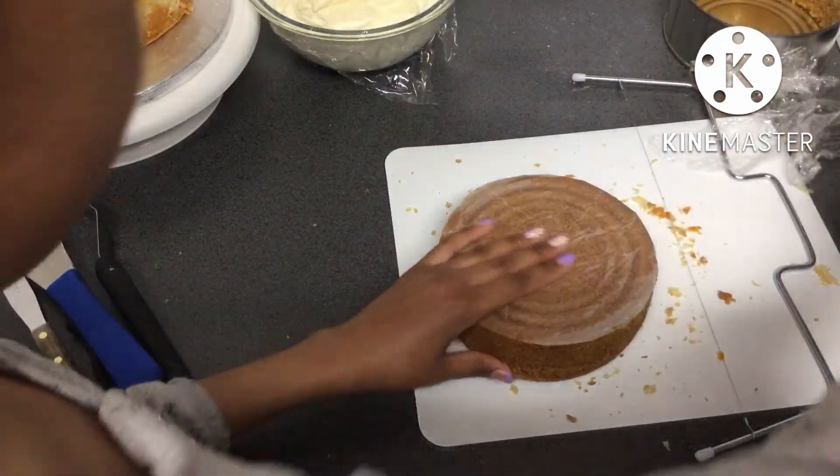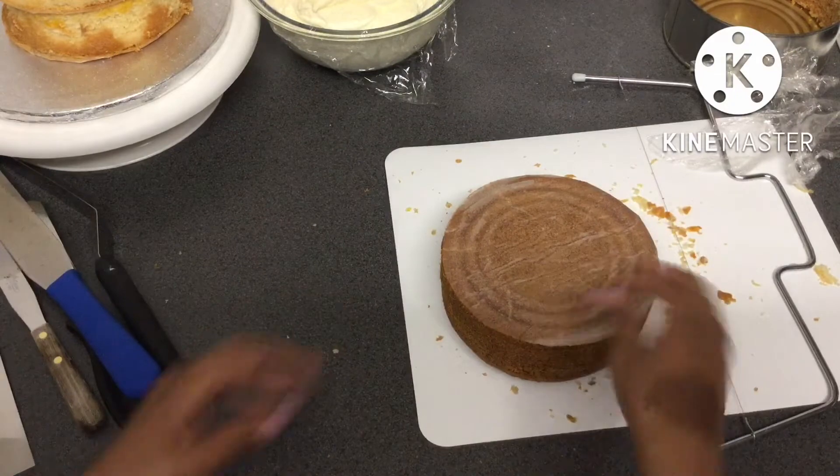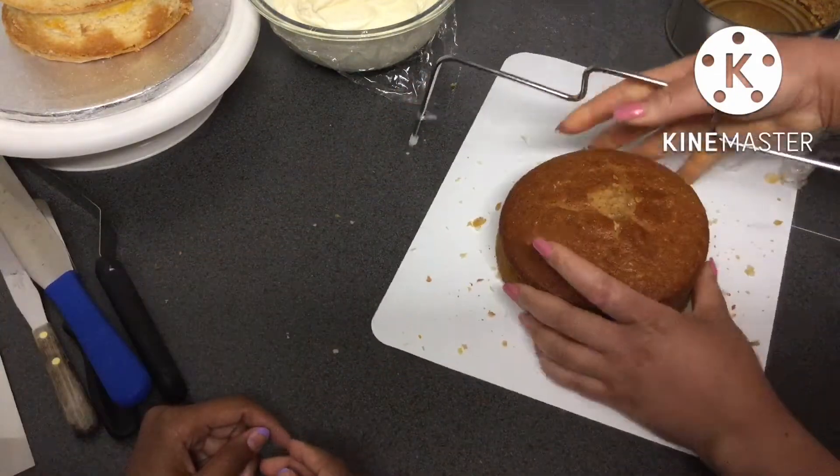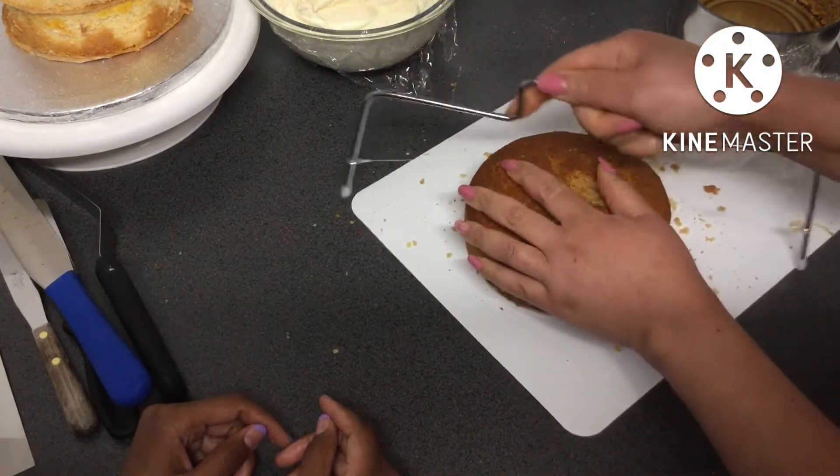Leveling your cakes also gives you a great opportunity to taste how the cake is, especially if you're going to be selling the cake to your client and not eating it yourself.